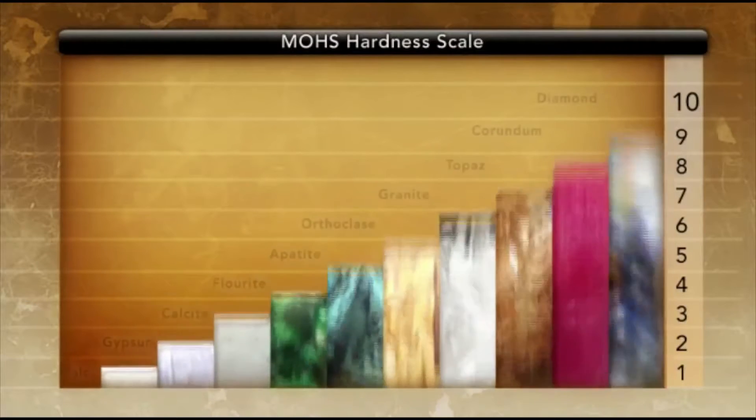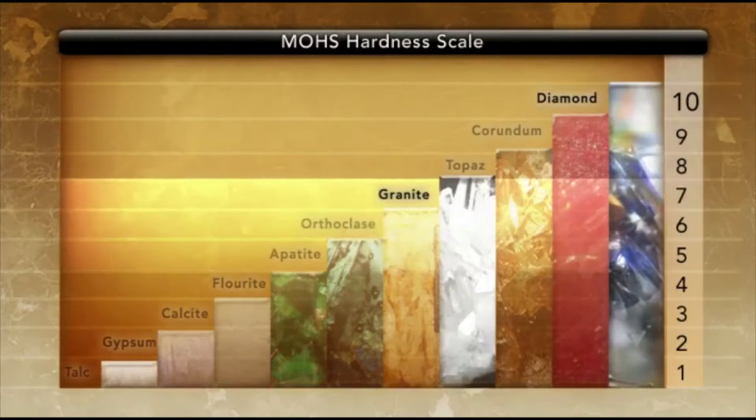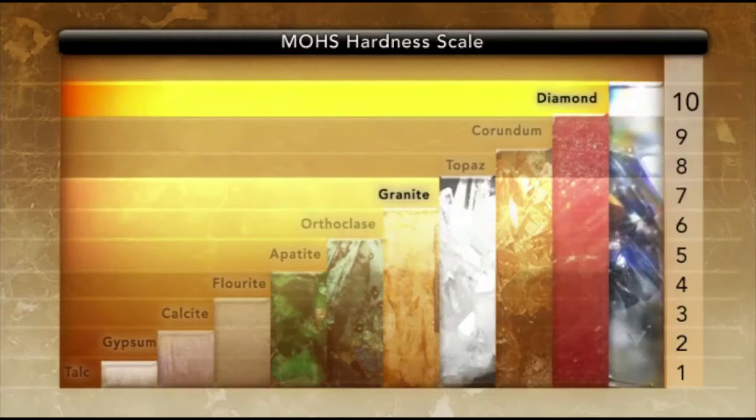The reason synthetic diamonds are used is because they have a hardness of 10 on the Mohs scale. Granites are typically rated anywhere from five to seven on the Mohs scale, with 10 being the hardest. So it's a harder material cutting a softer material.